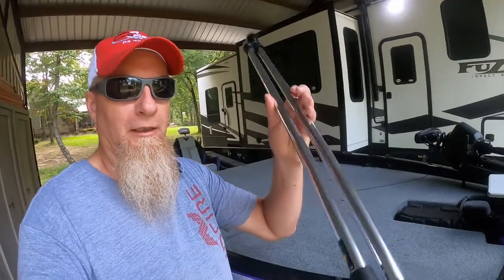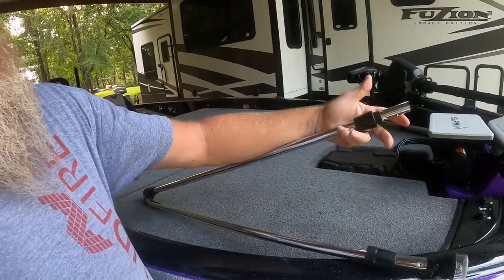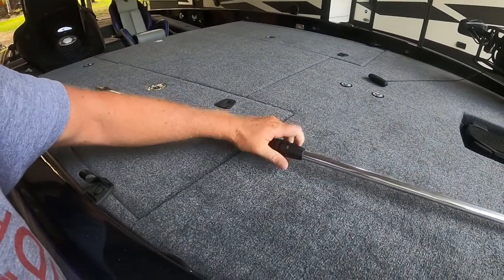The other cool thing about what Phoenix does regarding lighting is the anchor light back here on the stern — they give you this light that breaks in half. Around here in East Texas there are a couple of lakes with low bridges, and sometimes you've got to drop your power poles halfway to squeeze underneath. This light lets you literally break your running light in half, clip it together, and get under that bridge without taking it all the way out.